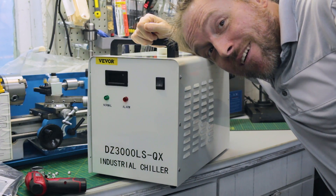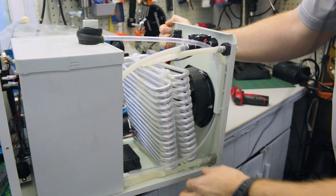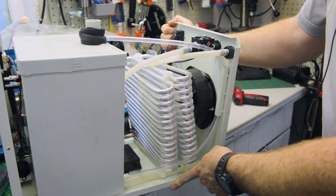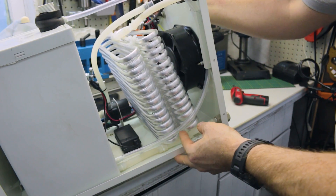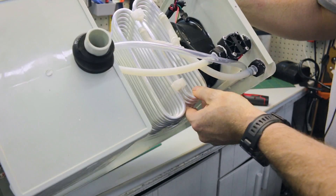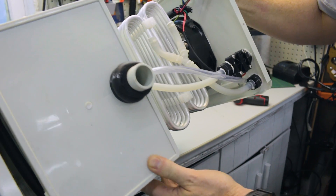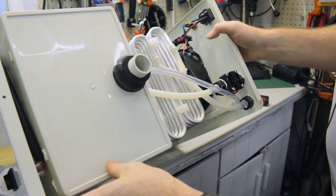You thought we weren't going to take it apart. I bet you thought there was going to be an industrial compressor or chiller of some form in this — I know I did. Surprise! There isn't. This unit is purely a cooling coil — two of them actually — and a fan to cool them. Which is fine, there's nothing wrong with that. At the price point I kind of expected that.